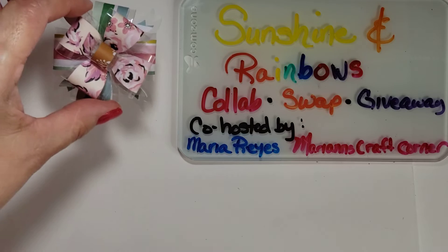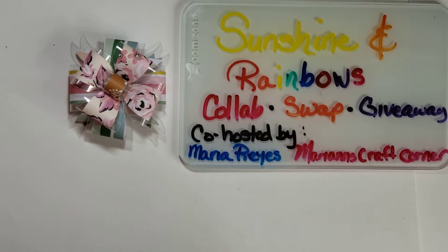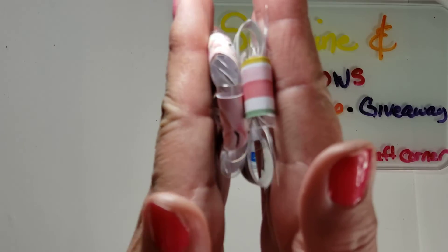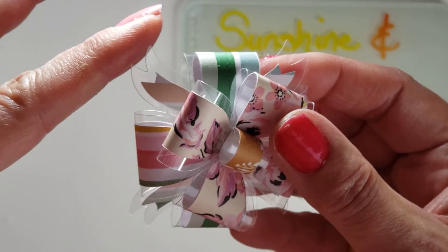This is the first bow that I created, and I love, love, love it. Oh my gosh, it's so cute, it's so pretty. It's a 3D bow is what I'm calling it — it's nice and dimensional. It has the acetate, or in my case it's Graphics Duralar.